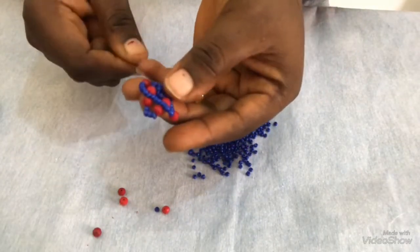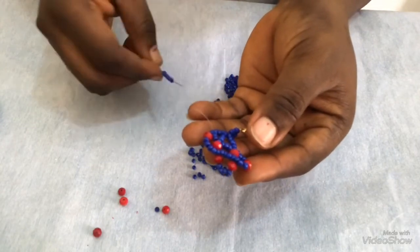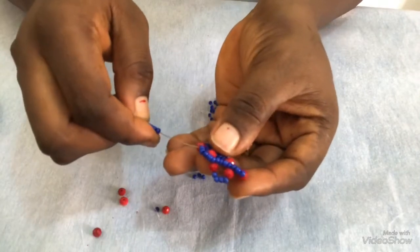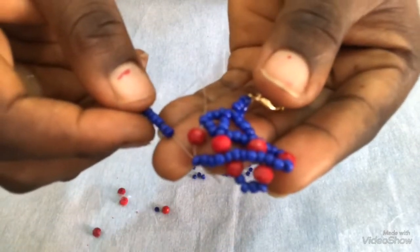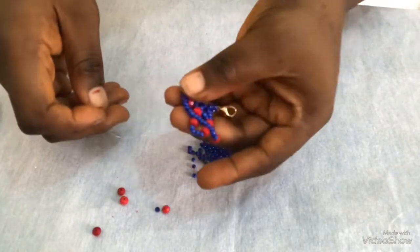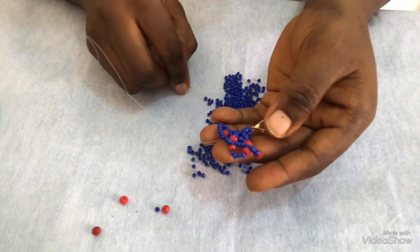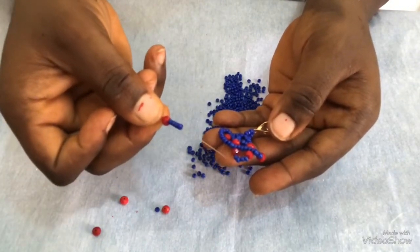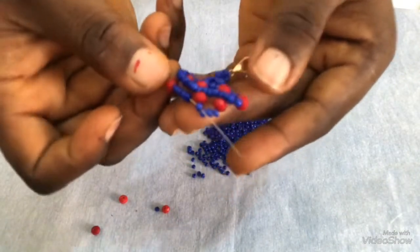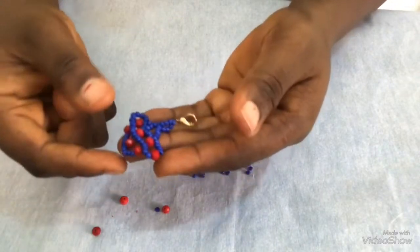I'm bringing it closer for you to see. I'm going to pick seven seed beads now. This is seven. Then I'm going to pass it through this first seed bead here. Then I'll pull it — remember to always pull it tight. Once I have it like this, the next thing is to pick one 6mm and four seed beads. Then I'm going to pass my needle through this first bead here, the first seed bead in this direction, then I'll pull it. Once I pull, I have this attached.